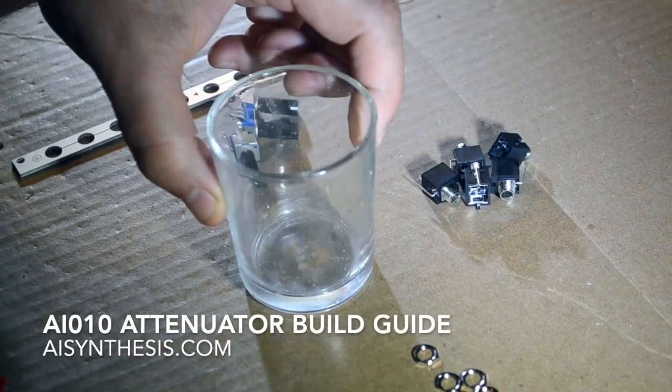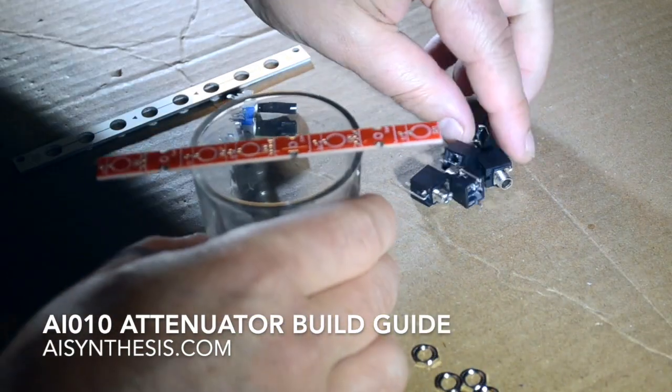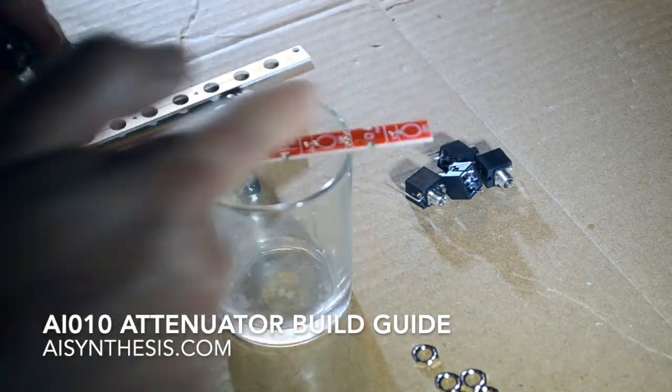Welcome to the build video for the AI-010 triple attenuating multiplier module. I'm going to start with the jacks, and we're going to build this in eight minutes quick style.